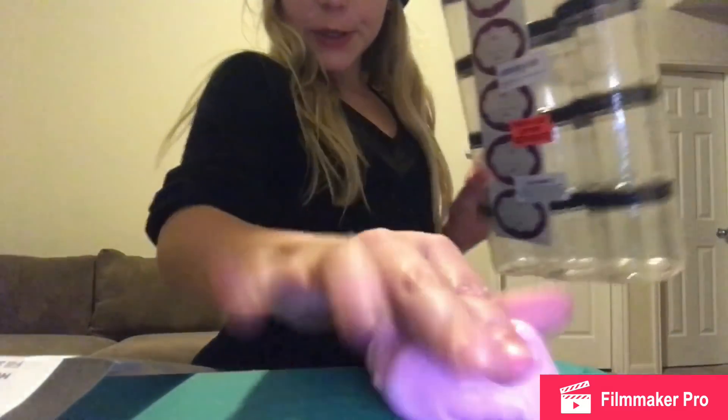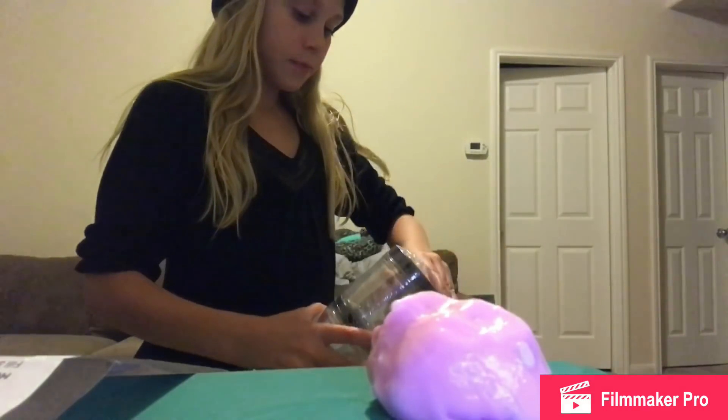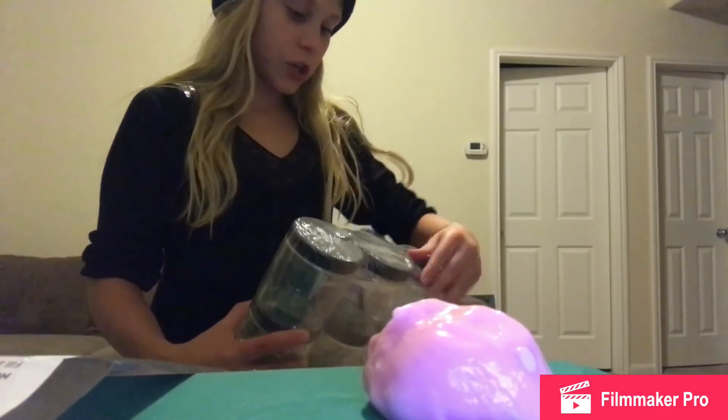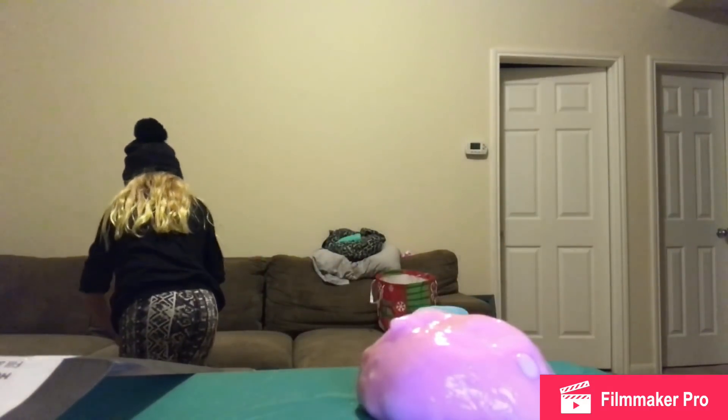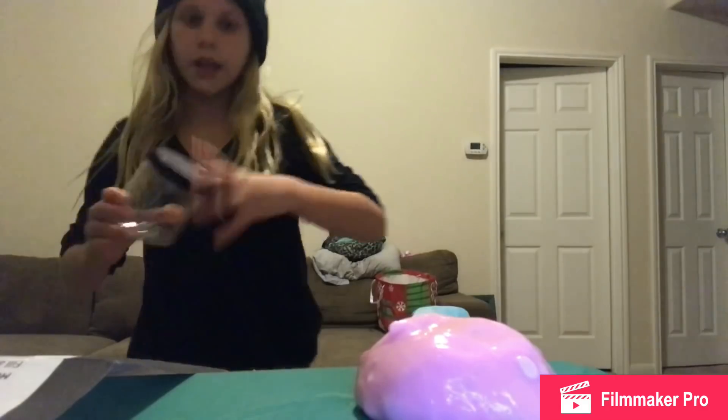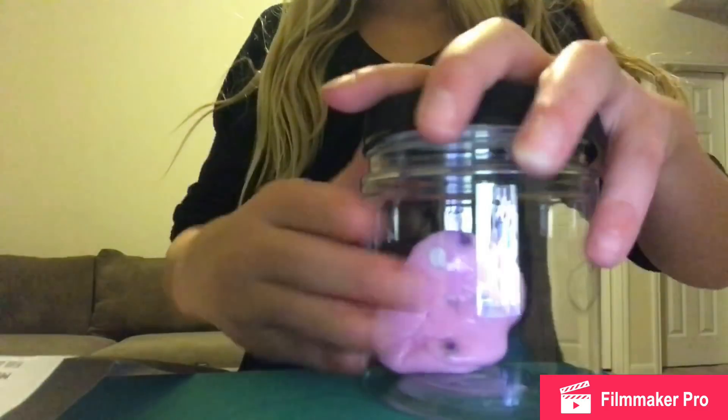I got these cute little containers to store the slime in. I'm going to put it in there — bam, it's Gucci! Maybe I'll do a slime smoothie and mix this slime. If I had enough time I'd make a purple slime, but nope — it took me 12 minutes to make this one.